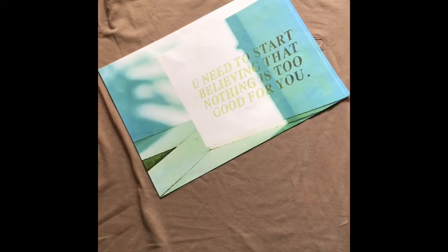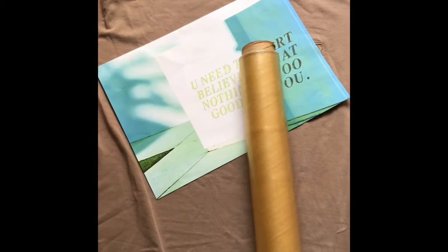Next up, we have putting different prints on t-shirts. I saw this girl on YouTube who did that — I thought it was really cool. The most important part is doing it without transfer paper. So I'm going to try it and see how it turns out. You will need a print, cling wrap, and parchment paper.